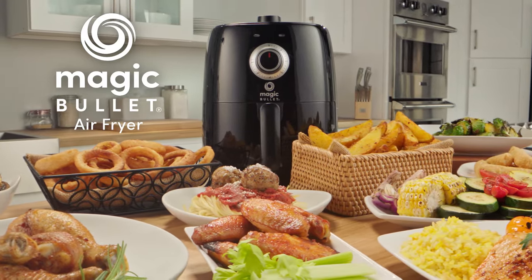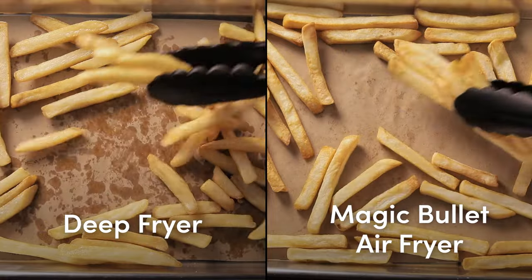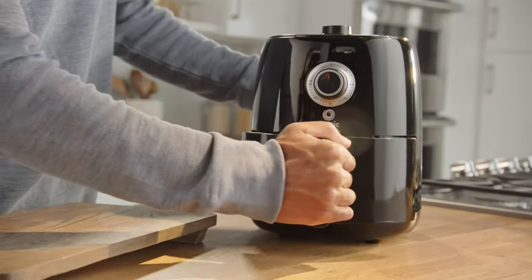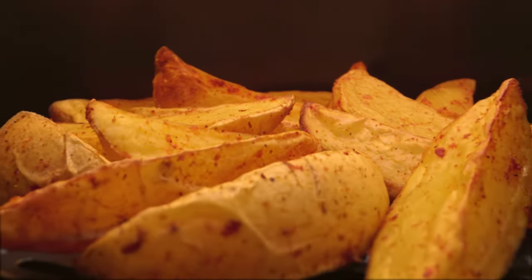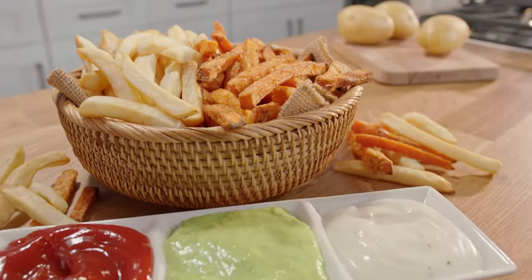The Magic Bullet Air Fryer is perfect for tackling virtually all your cooking needs with less added fat and in less time than you'd ever expect. The Magic Bullet Air Fryer uses circulated heated air to evenly cook and crisp your food, giving you that fried taste. With the Magic Bullet Air Fryer, less added fat does not mean less flavor.